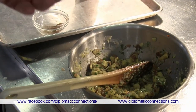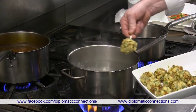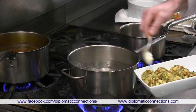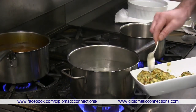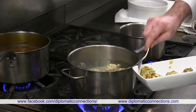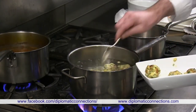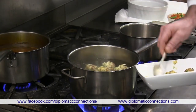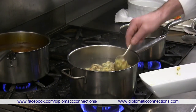We form the pretzel mixture into balls and drop them into boiling salted water. They cook for about 10 to 15 minutes.